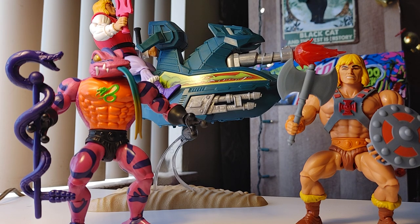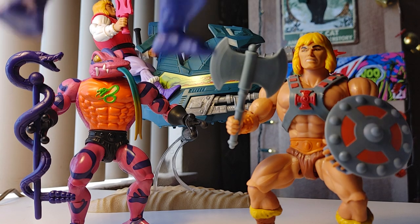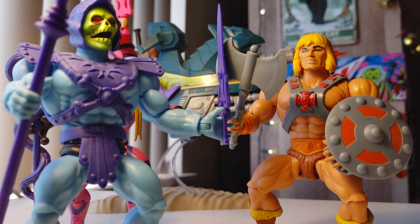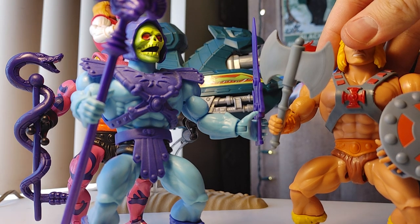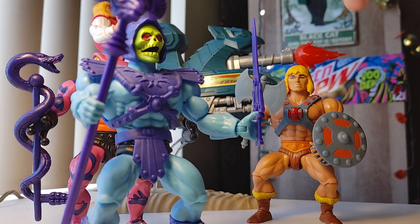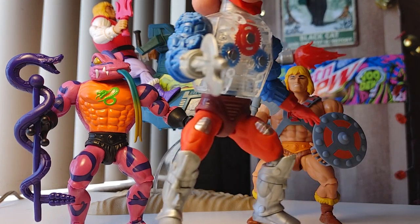We're talking about Masters of the Universe Origins, which is Mattel's modern reimagining of the Masters of the Universe toy line — sometimes called He-Man by those not in the know. It's the famous sword and sorcery, sword and planet toy line from the early 80s that lasted to the mid-80s, and probably the first toy line that I felt was exactly what I wanted.